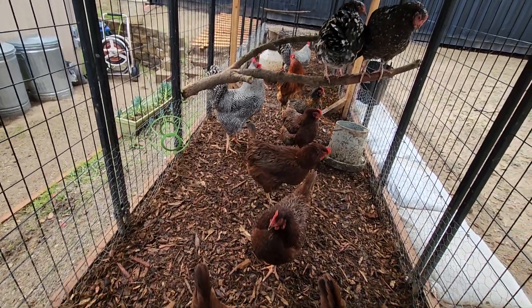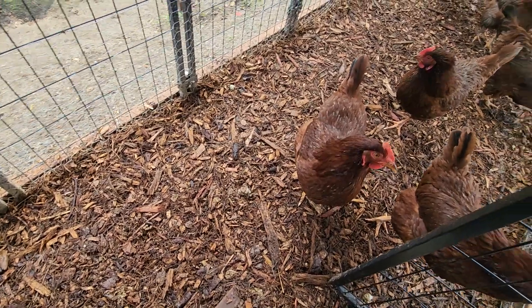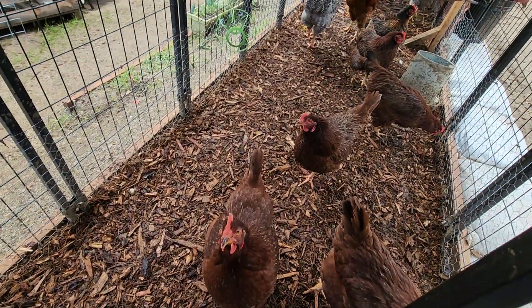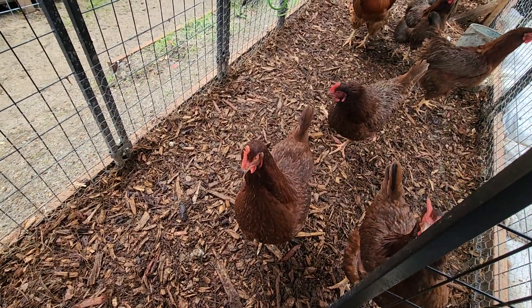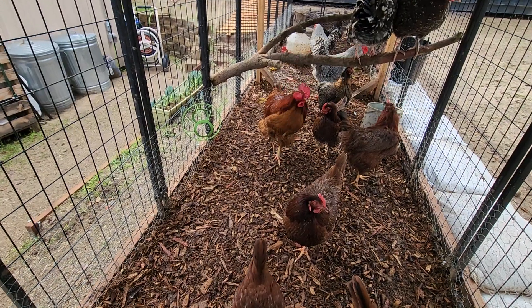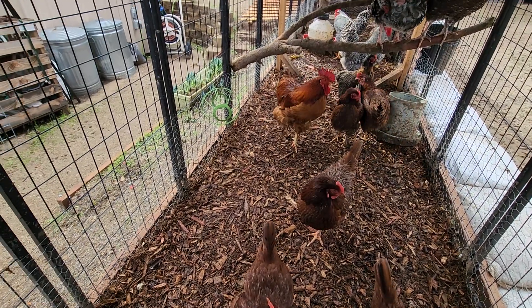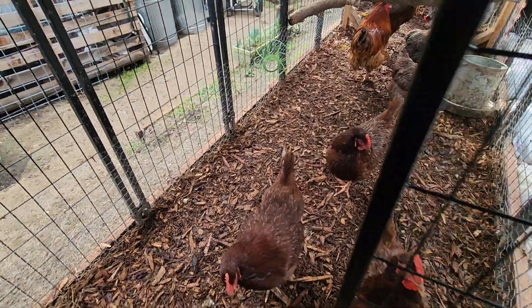Good morning friends, Diana here from Garden Love! I'm so excited to show you guys — as you saw in my previous video, we were able to add mulch into this run because these poor girls were walking around in mud. They seemed pretty miserable and I really wanted to do something about it, especially because we have another storm coming on Friday.